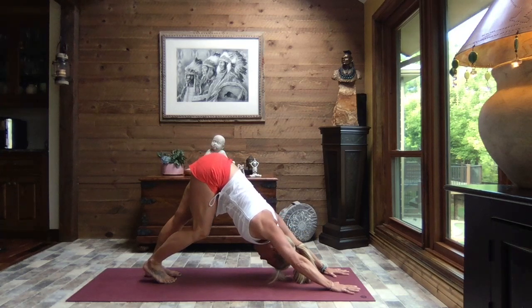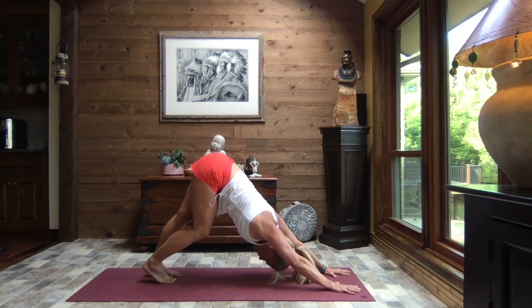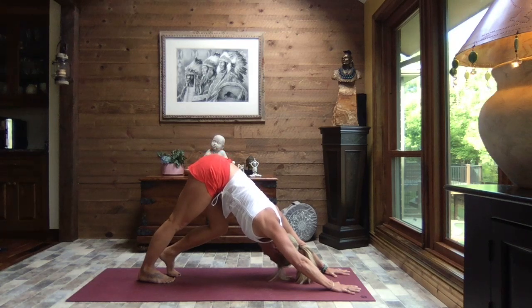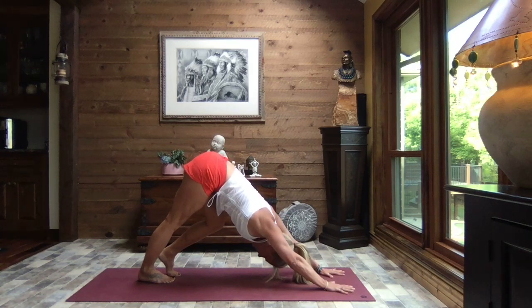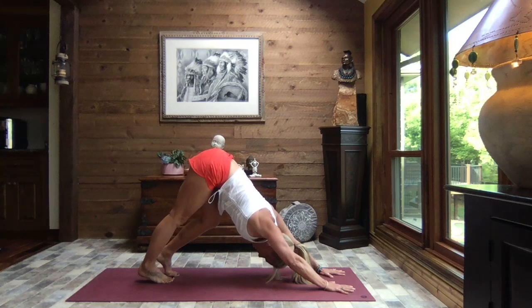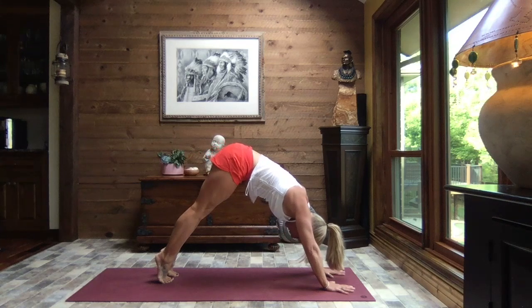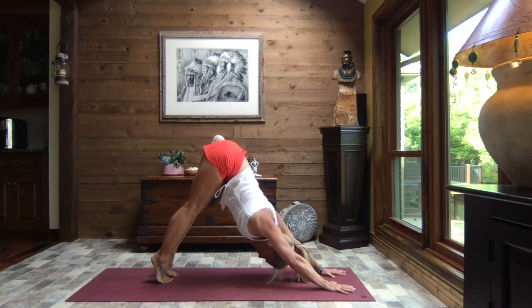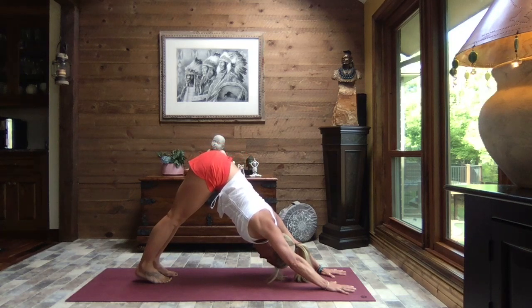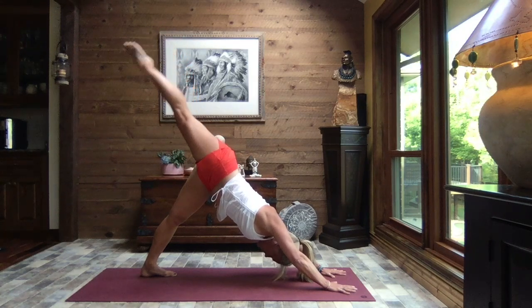Right knee bends, left heel presses towards the mat — and switch sides, left knee bends, right heel presses towards the mat. Switch once again, and one more time. We inhale up to the balls of the feet, exhale press the chest and shoulders toward your thighs, reach your sit bones high. And as you exhale let your heels gently sink. We shift our weight to our left foot, right toes to the sky, exhaling and sweeping that right foot through.